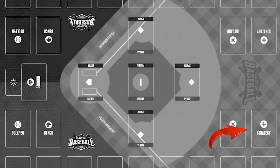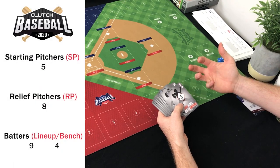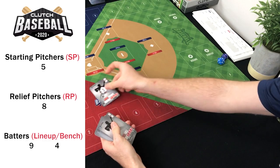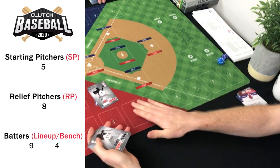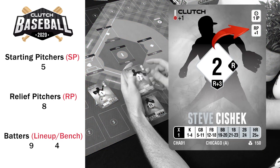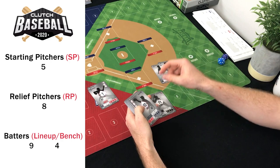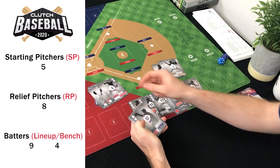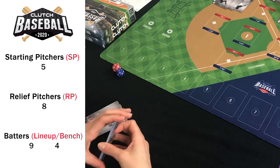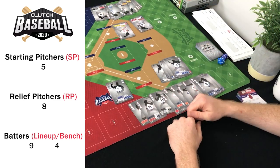Put the strategy cards face down to shuffle in a minute. Break your team up into essentially three categories: starting pitchers (labeled SP), relief pitchers (labeled RP), and batters. Make a pile with your rotation starters, a separate relief pitcher pile, and lay the batters down.